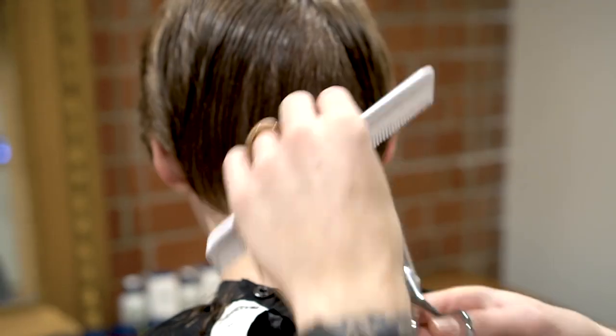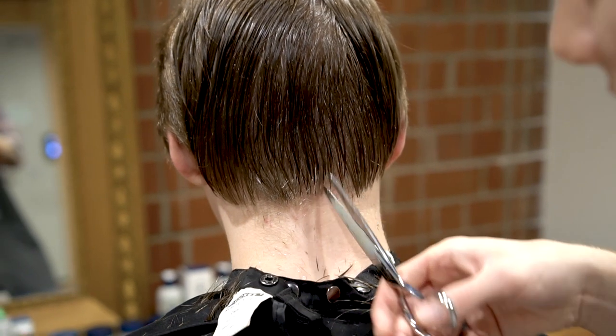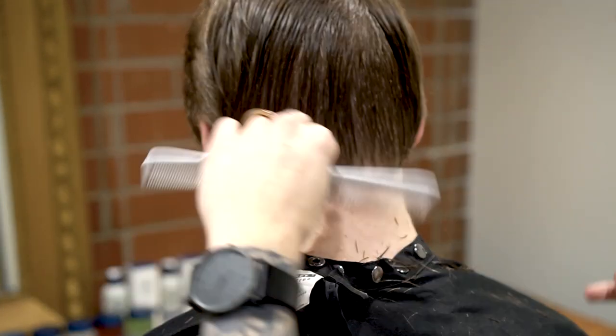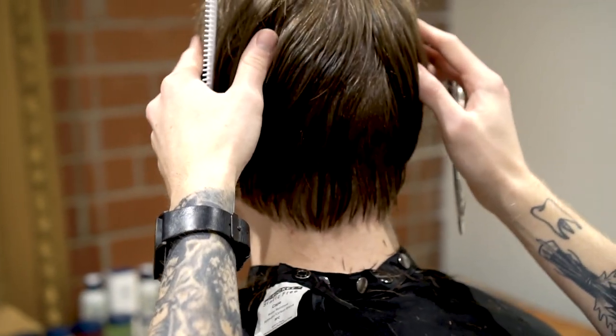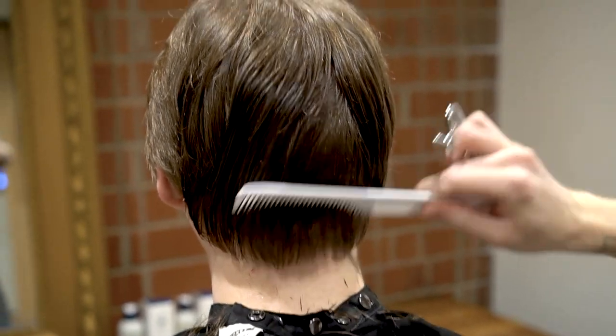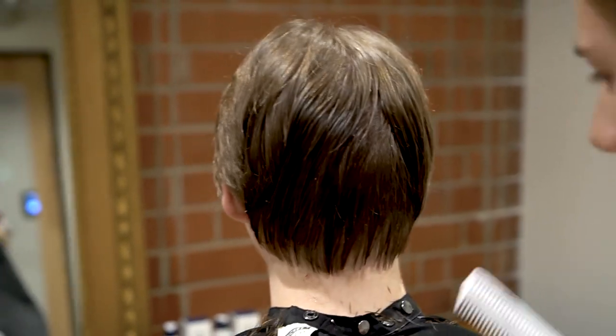Usually when you're growing your hair out, you're only going to get a haircut about every two to three months. With those haircuts, nothing dramatic is changing. You're really just trying to keep the sides short and get the top longer. You can see here it's just a nicer blend now.